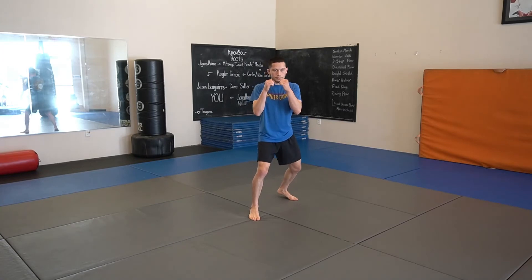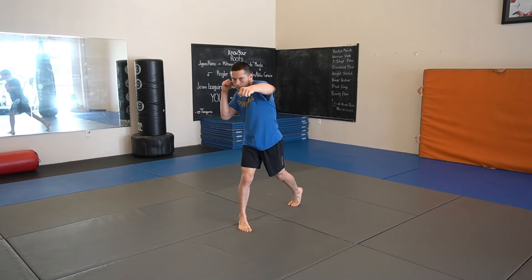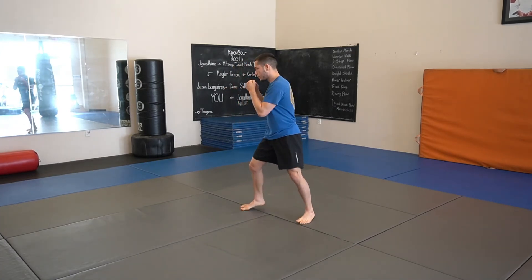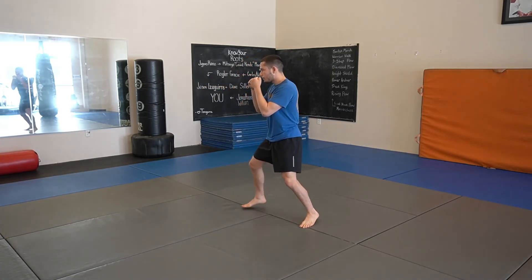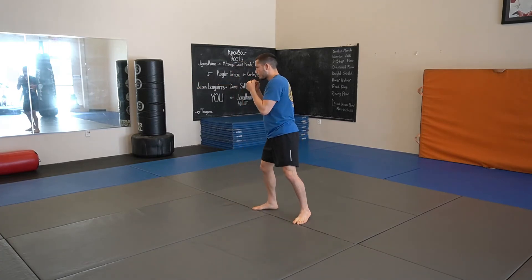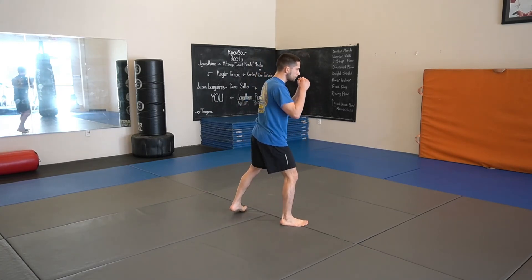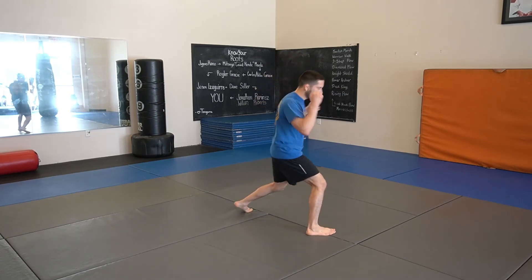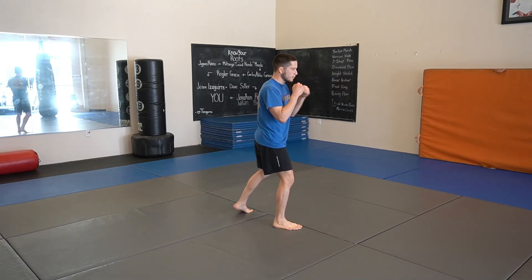Alright guys, so we have our corkscrew cross. It's not exactly straight, but it's not exactly a super wide punch. It has the same fundamentals as the cross — we still want to turn our hips and still do everything. But again, it's a bit of a situational punch. It tends to be more of a counter, and every once in a while it's a way to work around the guard. Be mindful, it is still a cross, so there is somewhat of a straight-like motion, but like a corkscrew, we're going around something. And that, ladies and gentlemen, is our corkscrew cross.